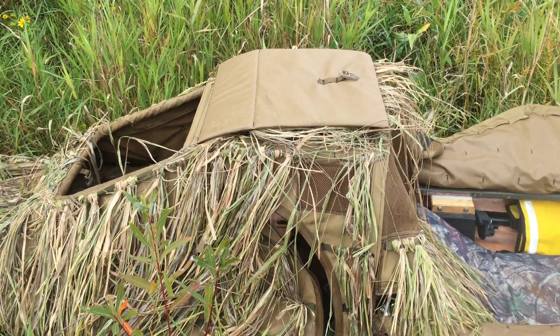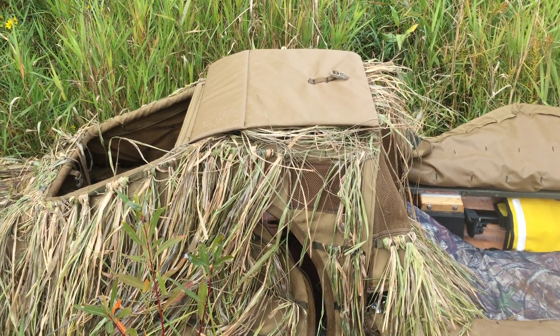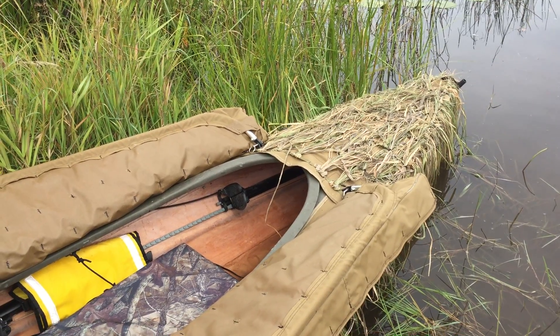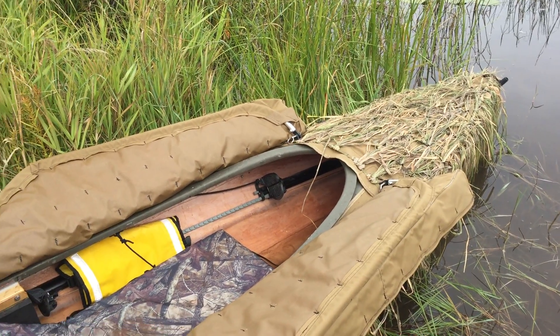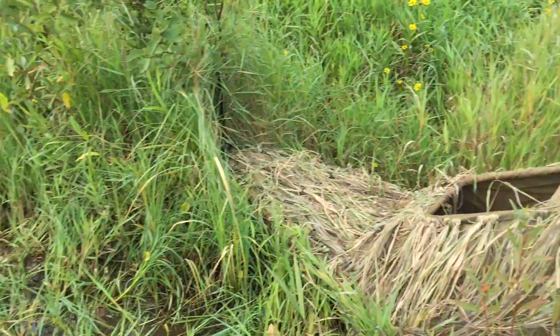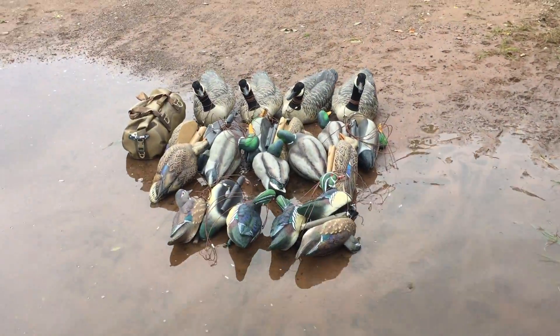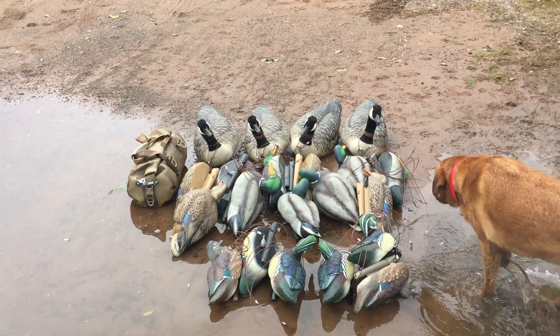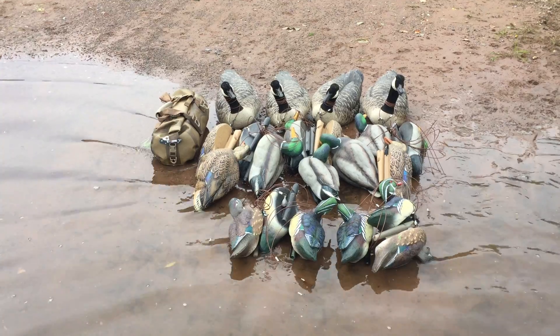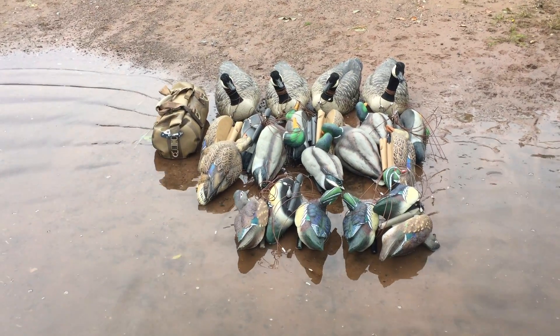A blind bag and a dozen decoys is a good combination. I can stuff half a dozen wood duck decoys in the bow and goose floaters on my lap. I experimented with four full-size goose floaters, a dozen full-size mallards, half a dozen wood duck decoys, and my blind bag — 400-pound capacity.